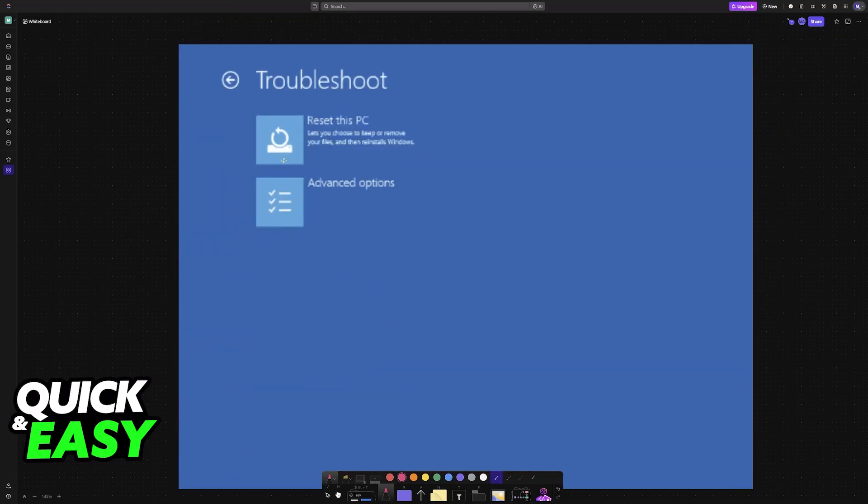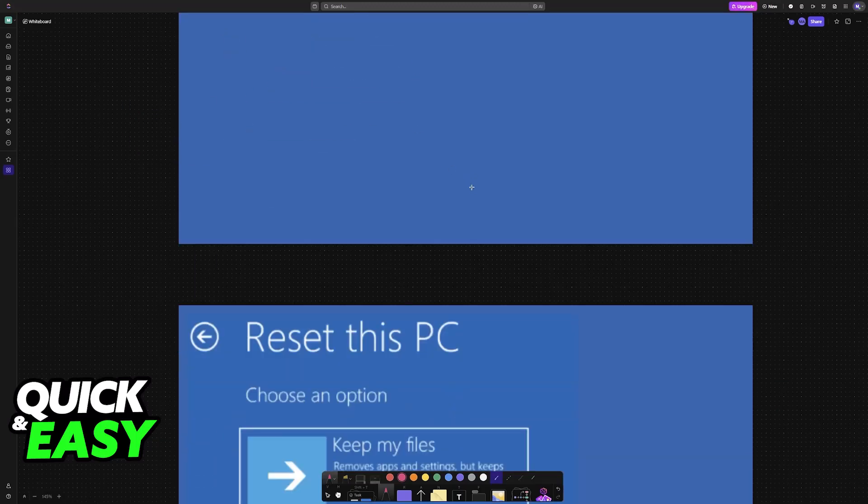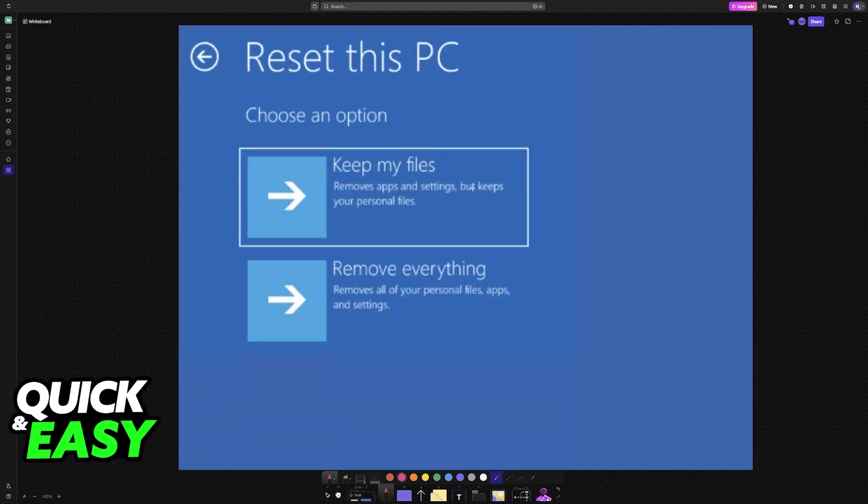Once you choose Troubleshoot, you will see Reset this PC and Advanced Options. You can check out Advanced Options if you believe something there could help your specific issue, but if you simply want to perform a full factory reset, choose Reset this PC. The process will be done by Windows itself, and you simply have to confirm.